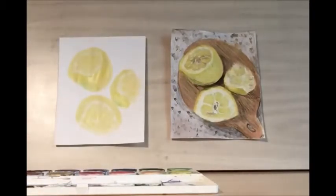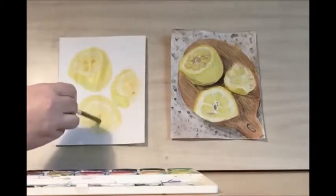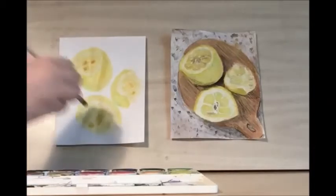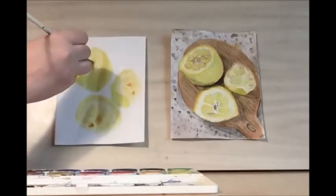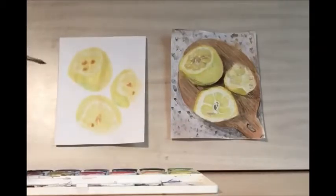Then for the seeds, we use a brown. I'm going to use a light brown first, then I'm going to add in a little bit of dark brown to really emphasize the seeds. By using both colors, it helps give it a little bit of depth and also helps to blend it in with the rest of the lemon, because the seeds are usually somewhat covered by the pulp.